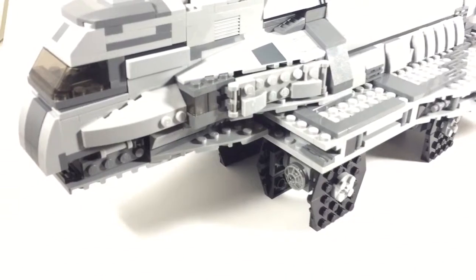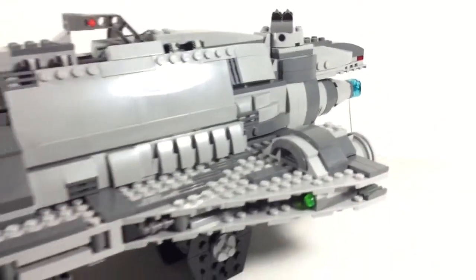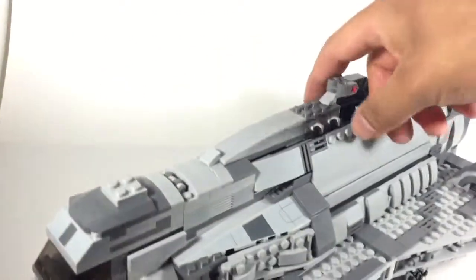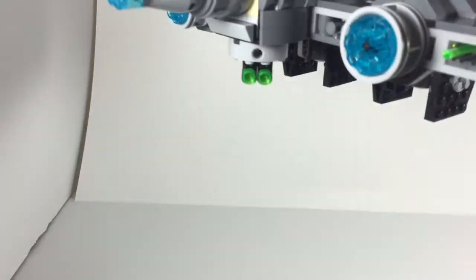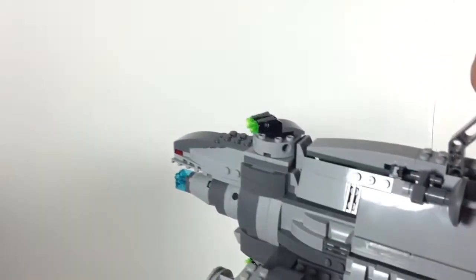And here you have the Imperial Assault Cruiser itself. It's a pretty big set. With a lot of big sets it does come with the handlebar to pick it up, kind of rotate it around, fly it around the room. I'm going to give you a tour of the outside before we get inside.